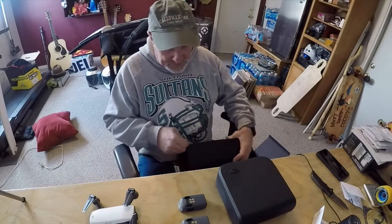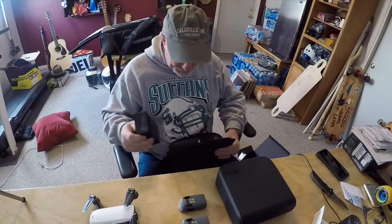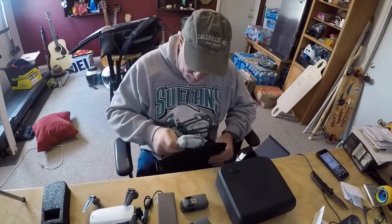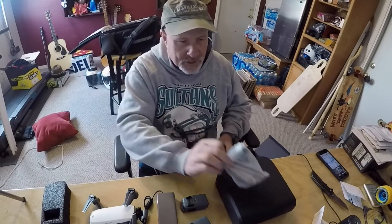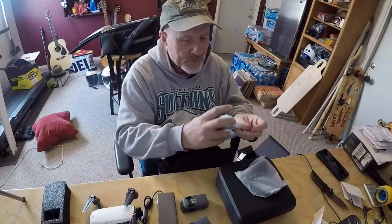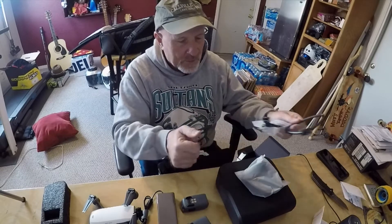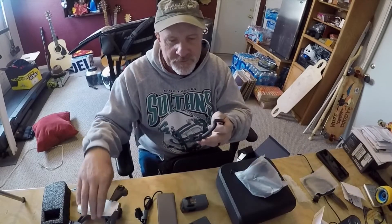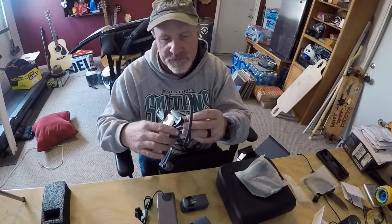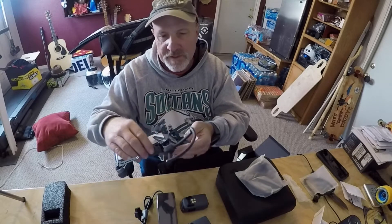Let's see what else is in the bag — it's got a lot of foam packing. Oh, it's got all kinds of goodies in here. Looks like we've got the charger. And we've got prop guards — these are the prop guards. I'll open those up so you can see what they look like. Yeah, those are the prop guards that go on there if you're going to fly it inside. It's a really neat setup how they go on — that's a real easy setup. They just clip on.